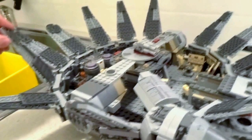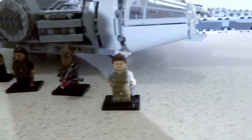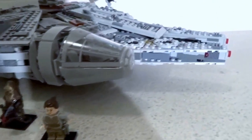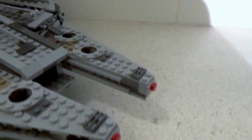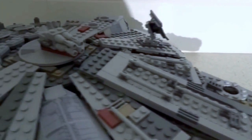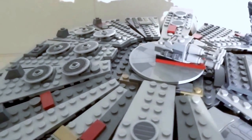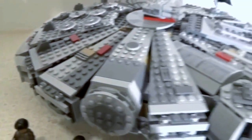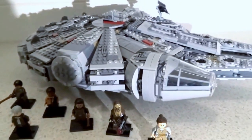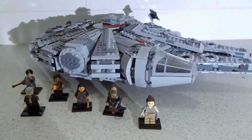That's it for the Millennium Falcon. Thanks — I hope you enjoyed it. My final thoughts: this set is really, really good. It was a good price — it wasn't the best price-to-part ratio, but for the iconic figures I got and the set itself, it was definitely worth it. The whole build is really good, it's robust, it's good for kids, it's good for collectors. I think it will be a set that Lego collectors and Star Wars fans love for a long time. Thanks, guys.